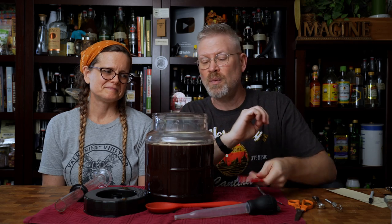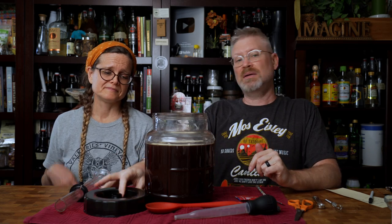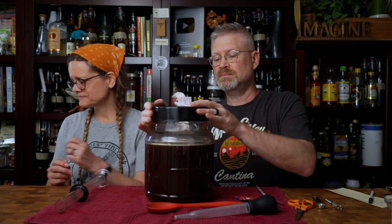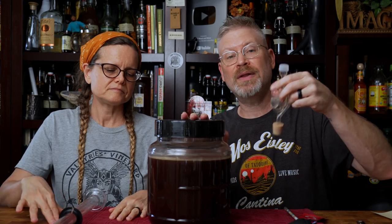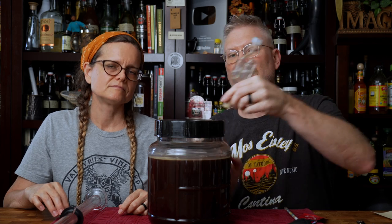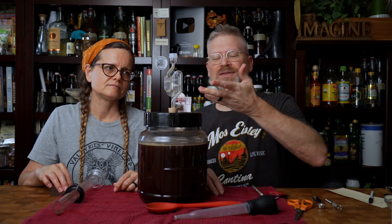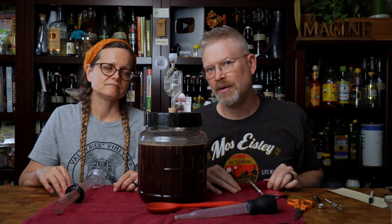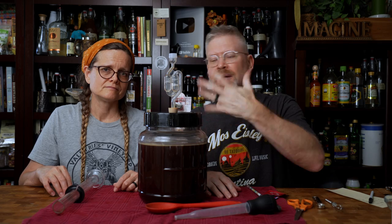Whack your packet — very important — get all the little yeasty beasties out of there. Make sure you get every single one; every yeast is sacred. We have our first reading, we have all of our stuff in there — all we need now is a lid and an airlock. We have the lid on and airlock in. I love these airlocks because the plastic fit on these works really really well. S-type versus three-piece airlock — it really doesn't matter. I just like the S-type better; it's an aesthetic thing.